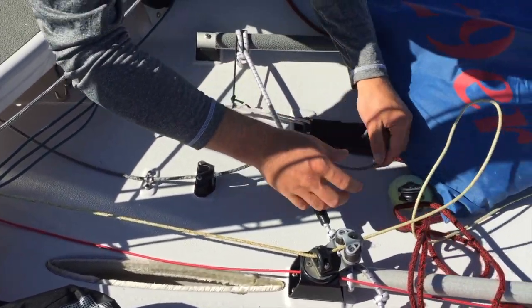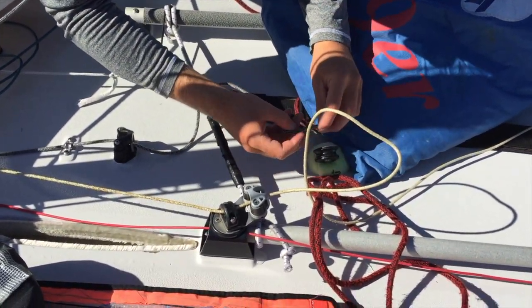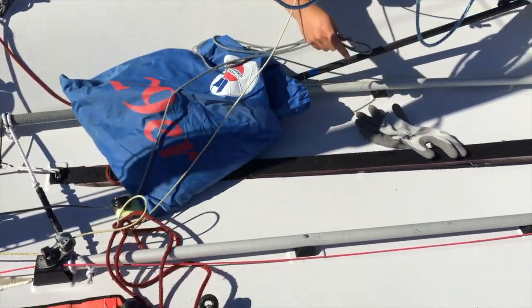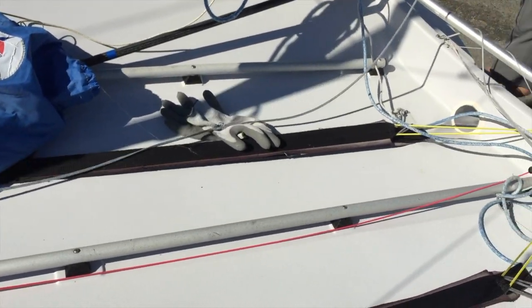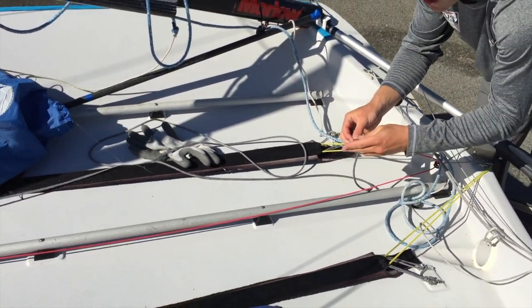Over this bungee here, which keeps it from cleating when you're dousing. Through the block. Make sure it's under all your sheets. It goes back here to this retrieval bungee. Then just grab a spare tiller extension, tie the retrieval line around it and push it up through the spinnaker bed.